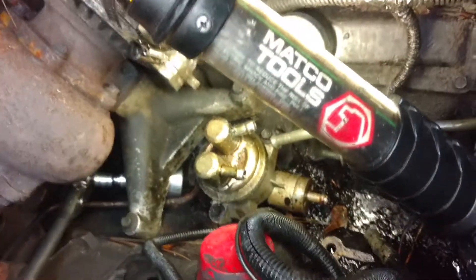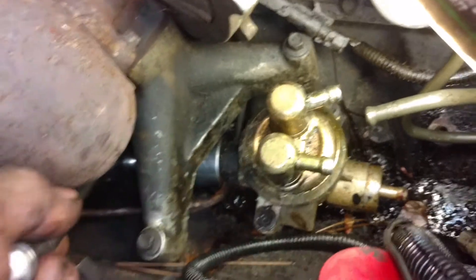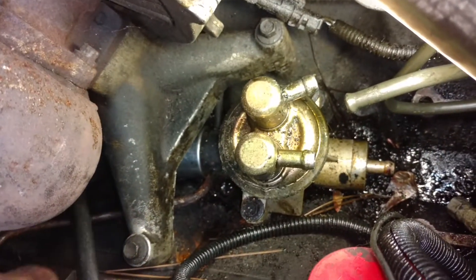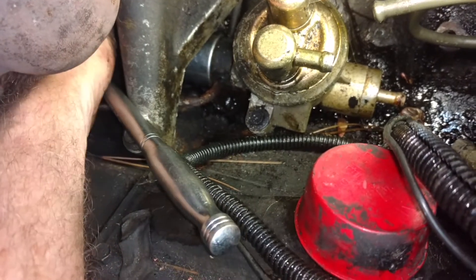You take that and you put it on the nut just like that. As you can see it's now on the nut. And you gotta get it in the right direction. Okay it's taking a little longer — reverse the ratchet.